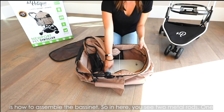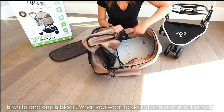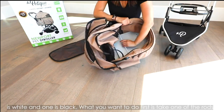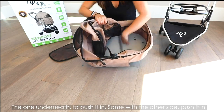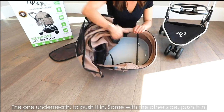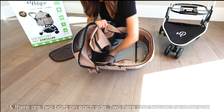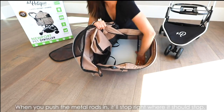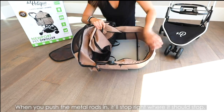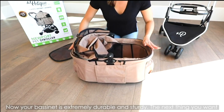What I want to show you now is how to assemble the bassinet. Inside, you see two metal rods — one is white and one is black. What you want to do first is take the rod underneath and push it in. Same with the other side — push it in. There are two bolts on each side, so when you push the metal rods in, they'll stop right where they should stop. And now your bassinet is extremely durable and sturdy.